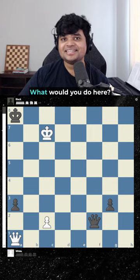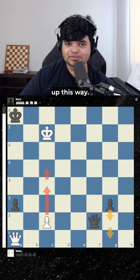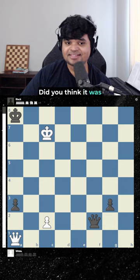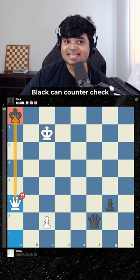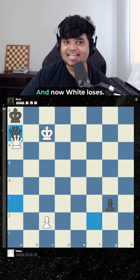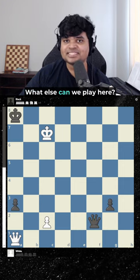Imagine you're playing white in this position. What would you do here? This pawn is coming down this way and our pawn is going up this way. Did you think it was queen takes a3 check? Black can counter check us with queen a7 and now white loses. So that's not the move.